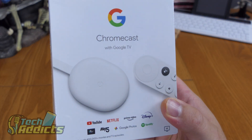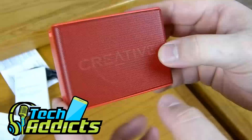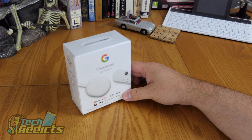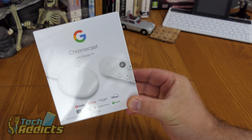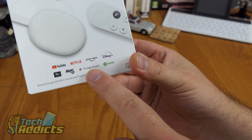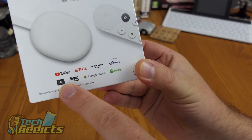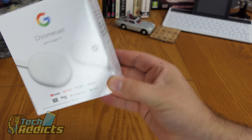This is a Google Chromecast with Google TV. I decided to take a hit for you guys and see what it's like here in the UK, because I've heard reports that it doesn't do all the things you'd like. You can see it's got a bit of UK branding — YouTube, Netflix, Prime Video, Disney Plus, ITV Hub, My5, Google Photos, and Spotify rather than YouTube Music.